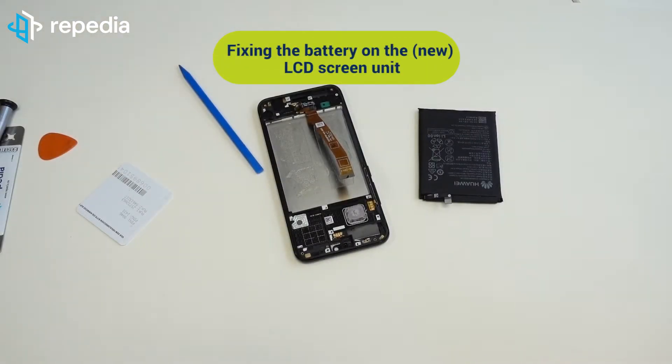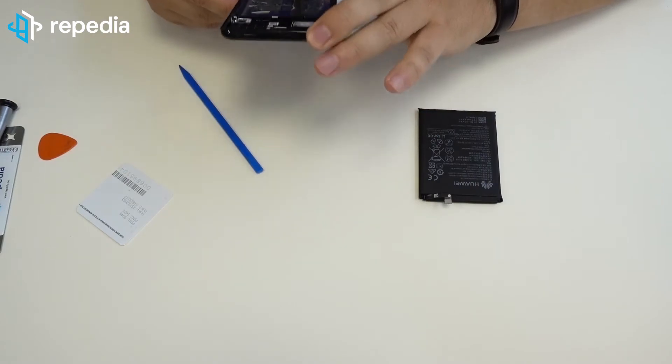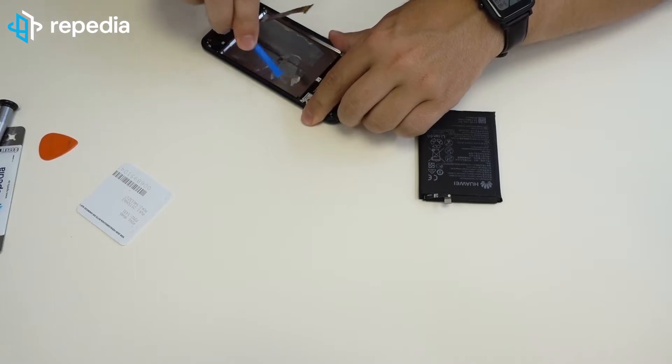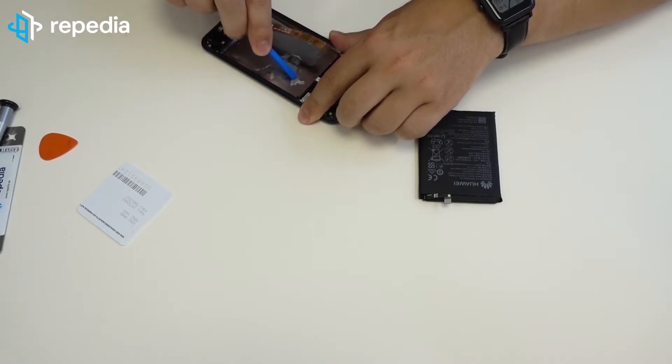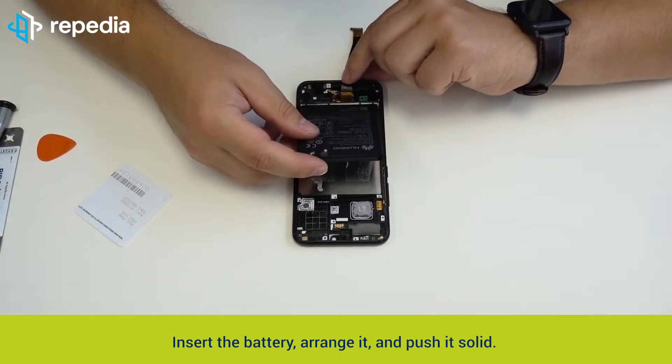Fixing the battery on the new LCD screen unit. We suggest using double-faced universal adhesive for fixing the battery. In our case we reused the old adhesive because it was still strong enough. Insert the battery, arrange it and push it solid.